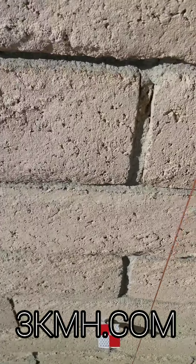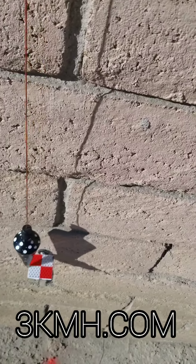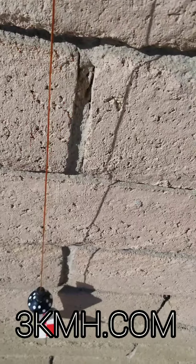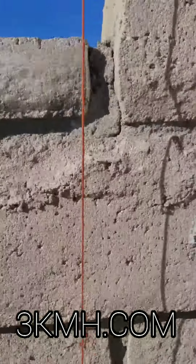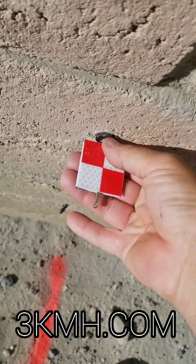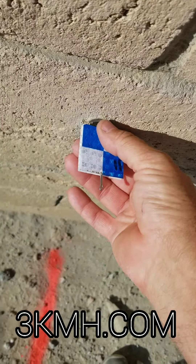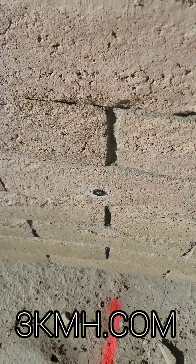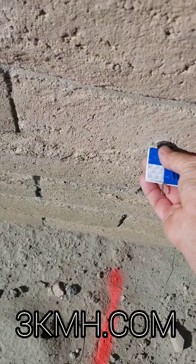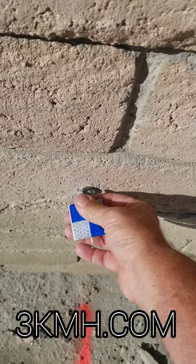Check out that plumb bob. Basically it makes it easier to check that line going down there. It's just a magnet on these targets — we have them on the website. It comes in handy for stuff like this, so you don't need somebody down at the bottom looking at the point and then producing it up. It gives you plenty of room to put the plumb bob tip. That's it — check them out.